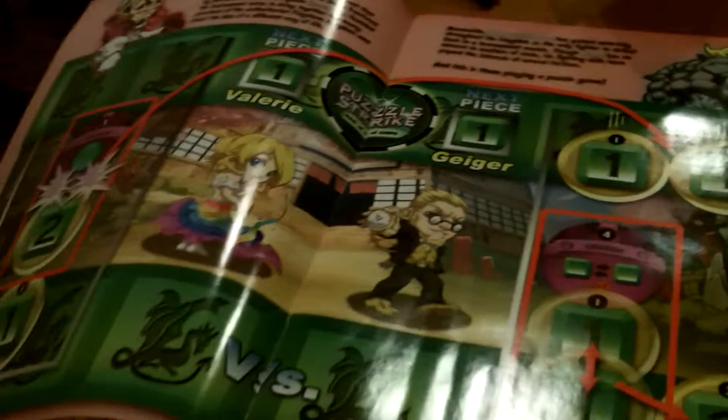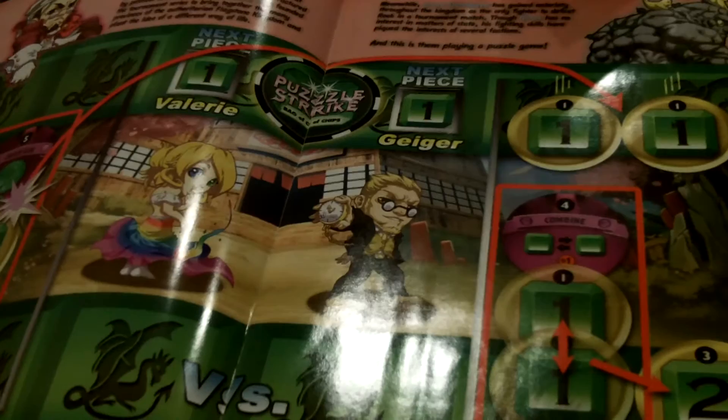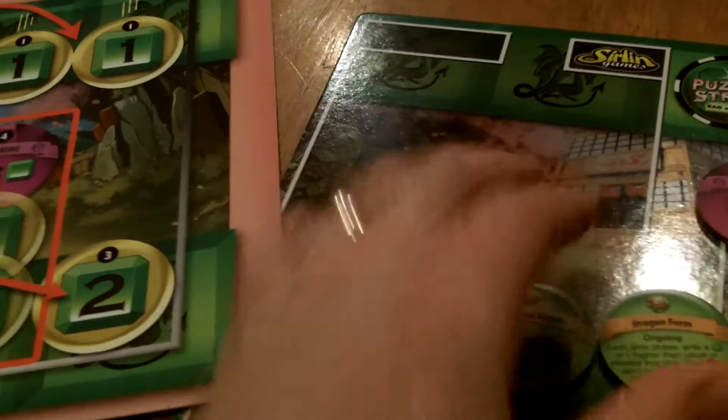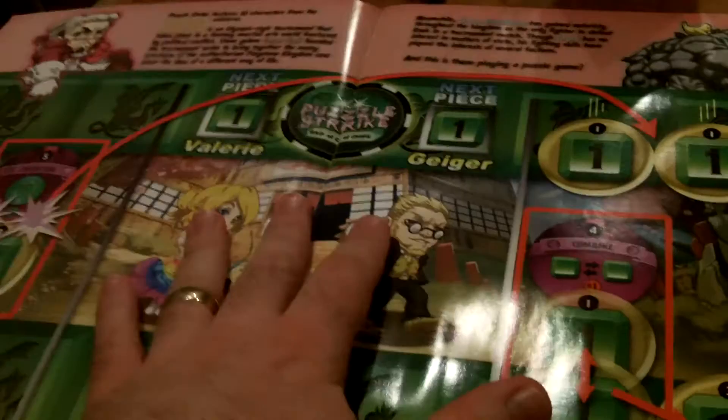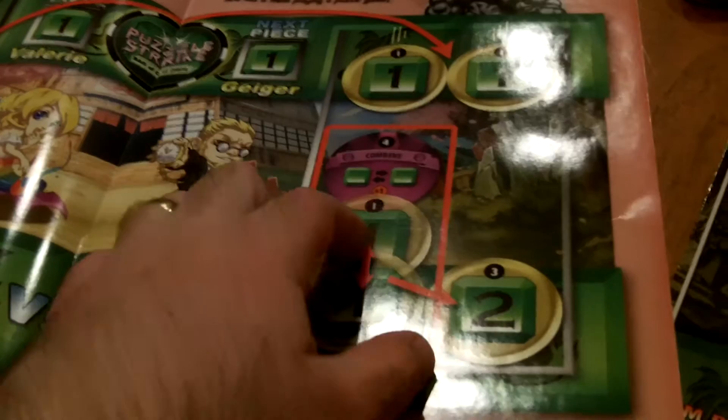The rule book is fantastic too. The whole concept behind Puzzle Strike is you have these characters, and each character has three character chips that make up your starting deck. In the game, what you're trying to do is obtain one gems that come into your gem pile at the start of your turn.